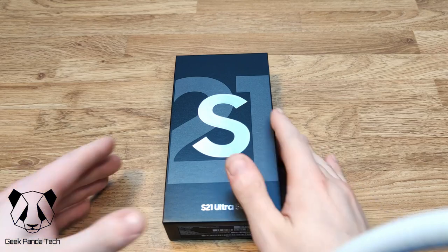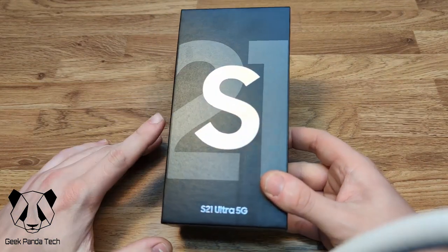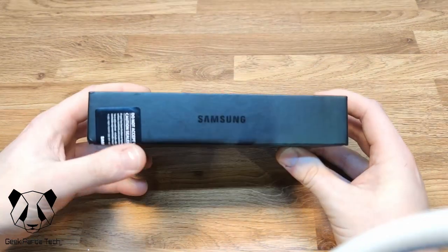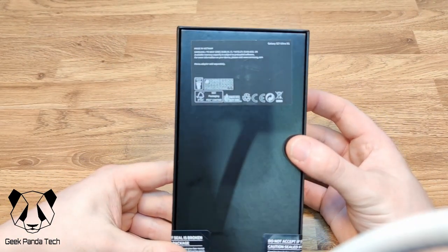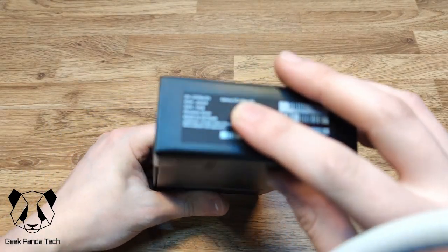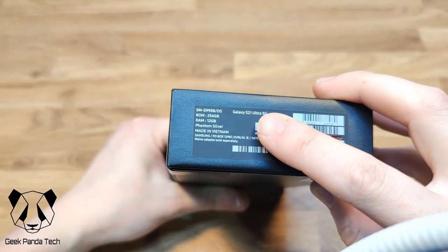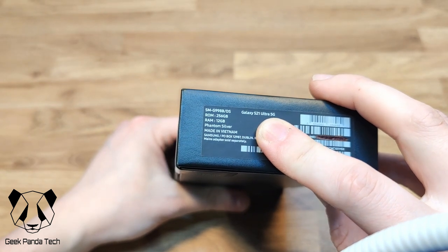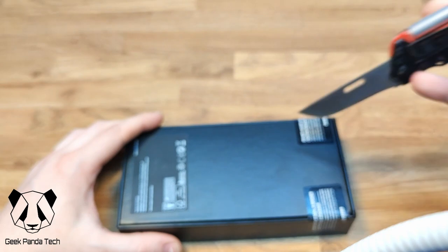It runs the new Exynos 2100, so let's have a quick look around the box. There's the usual Samsung design on the front with the S and number on the right-hand side, just the logo on the back. On the right we have 'Galaxy', and on the bottom there's a small sticker with information showing 256 gigabytes, 12 gigabytes of RAM, and the color is Phantom Silver. Let's get into the box.